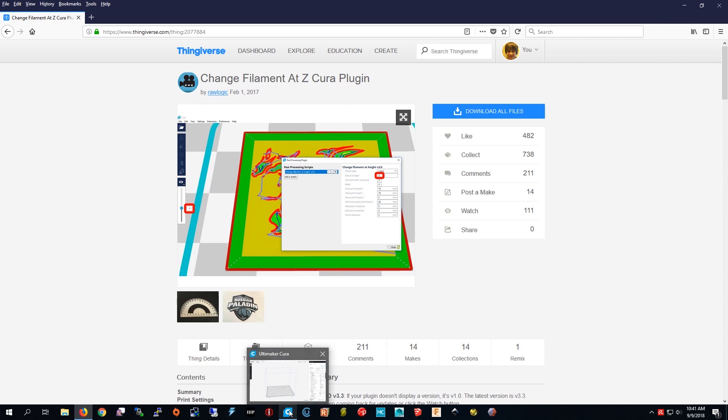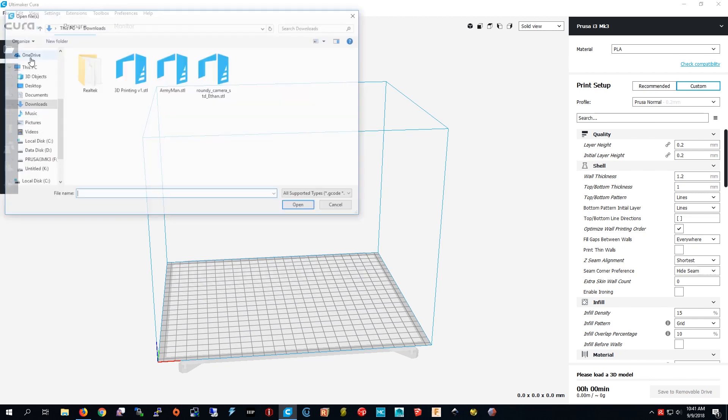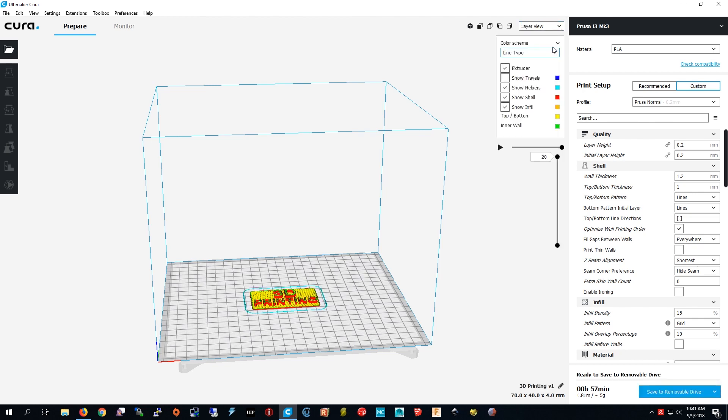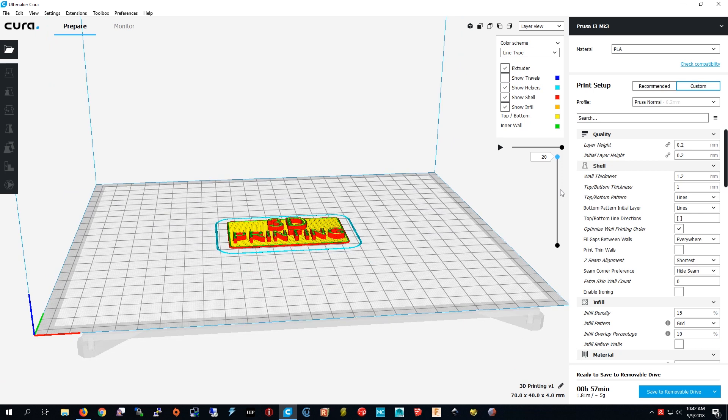I'm going into Kura and I'm going to open this file. Let's zoom in first. The first thing I have to figure out is what layer I have to change the filament at. I'm going to move this down — this is where the text starts, so layer 6 is where I want to change the filament.